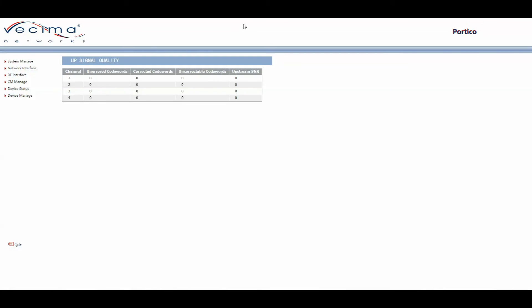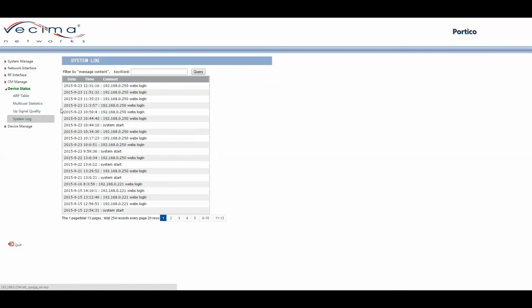To find the system logs, click on Device Status, then System Log. This will show a history of all logs recorded on the unit, and can be searched using a keyword.